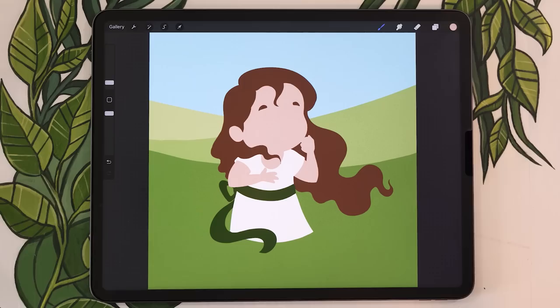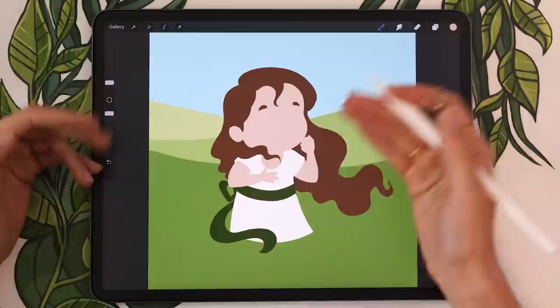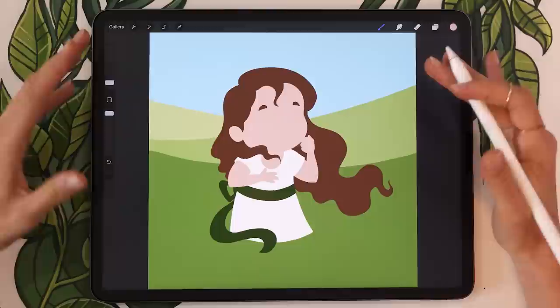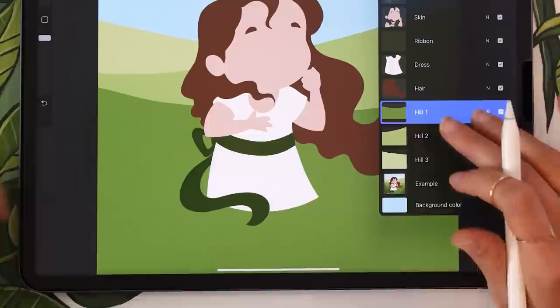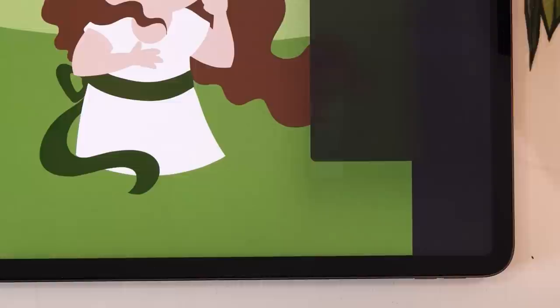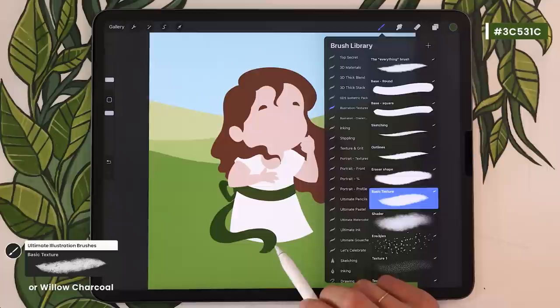Now that we have our basic shapes, we're going to come in and quickly add a few gradients to start bringing elements to life. If you have a gradient tool in your software you can use that, but here I'll use the textured brush from the first section so the gradients have some texture too. We'll start with the gradients on the hills since they're really big shapes. Starting with hill one — we'll add a darker border on the bottom. Select hill one layer, pick a darker version of the green, then pick your textured brush — charcoal or basic texture brush — at medium to big size and darken especially the bottom corners and a little of the middle bottom.